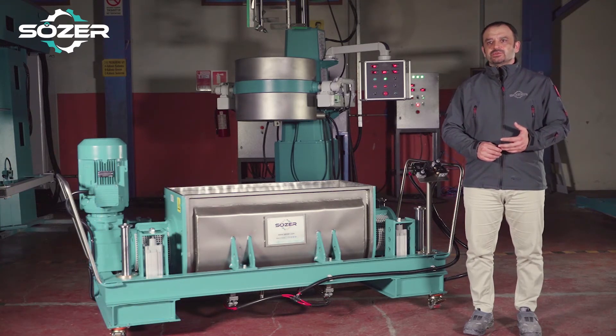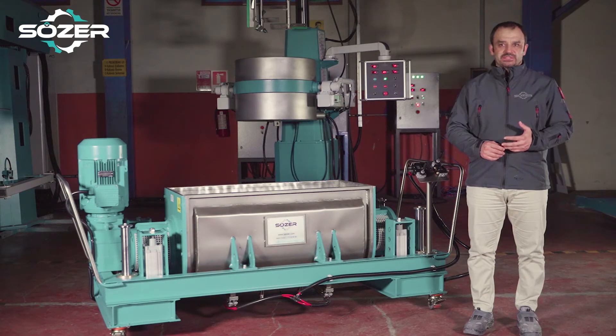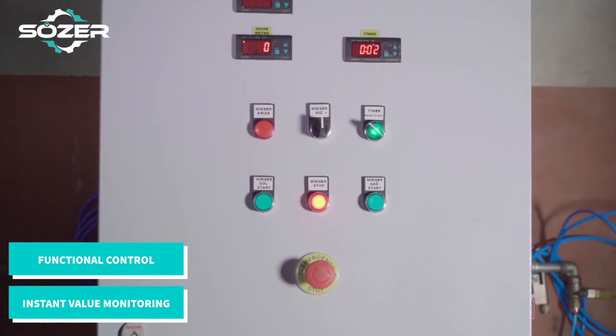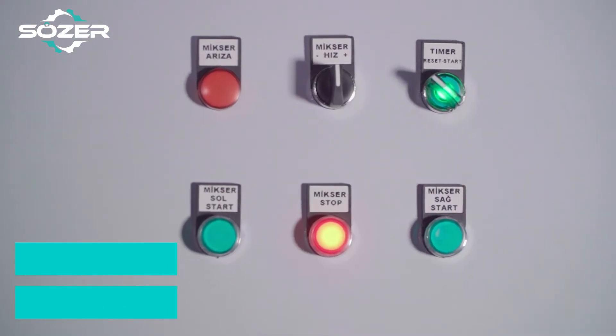Now let's take a closer look at our user-friendly operator panel prepared for this machine. You can see all the values related to the machine instantly on our operator panel and conveniently control all the functions of the machine.